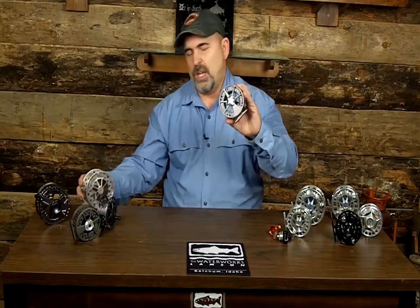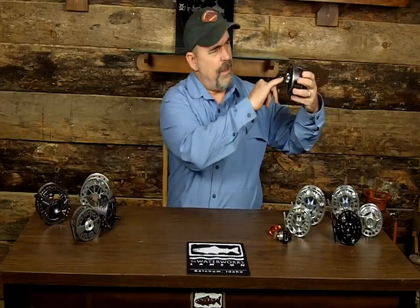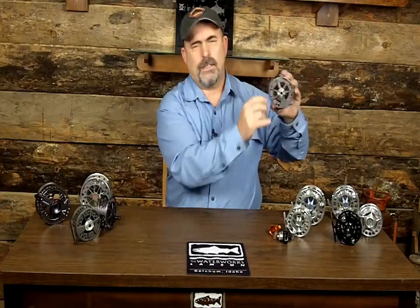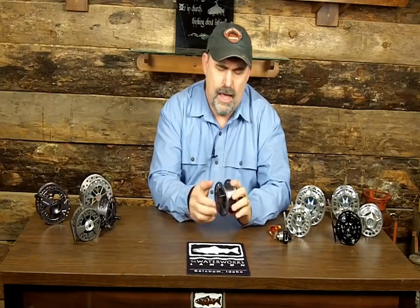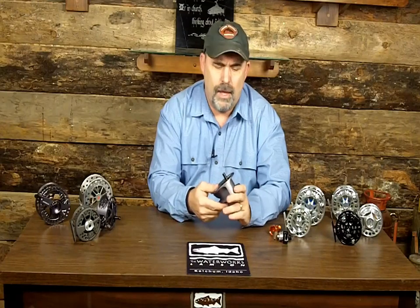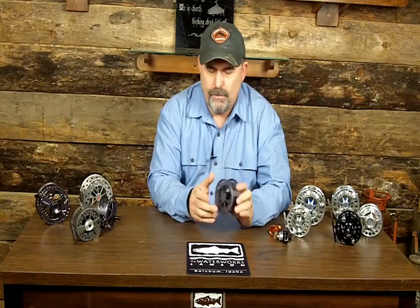Then you get into the Lampson Hard Olex, introduced this year as the 2010 model. You can see this reel has a lot more machining done to it — they've hollowed it out to make it much lighter than its predecessor and also lighter than the Guru. It has the same conical cone drag — very durable. It comes in size 1 all the way to 4, and a 1.5 as well. It's great for spey, great for switch rods, and great for your lightweight rods.